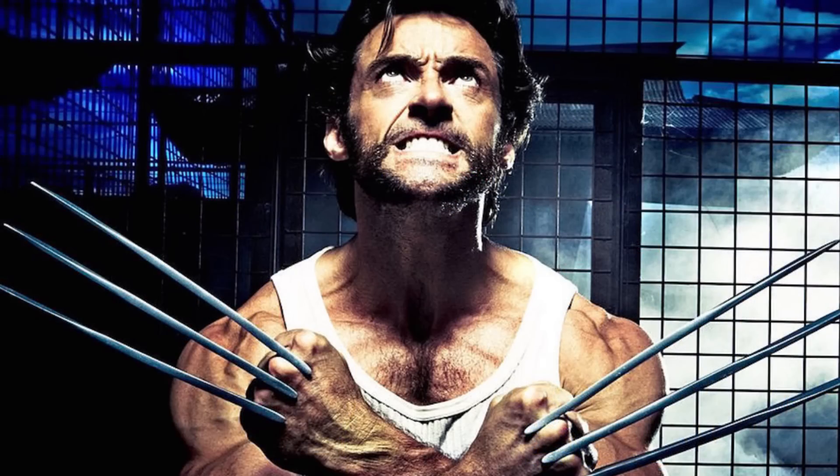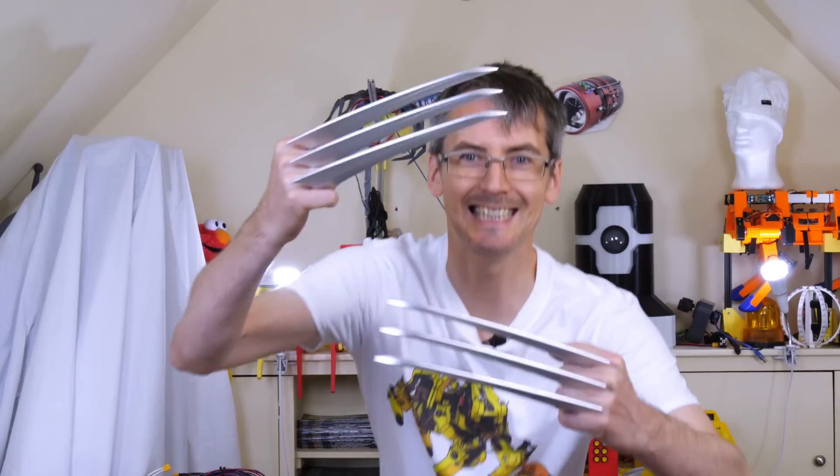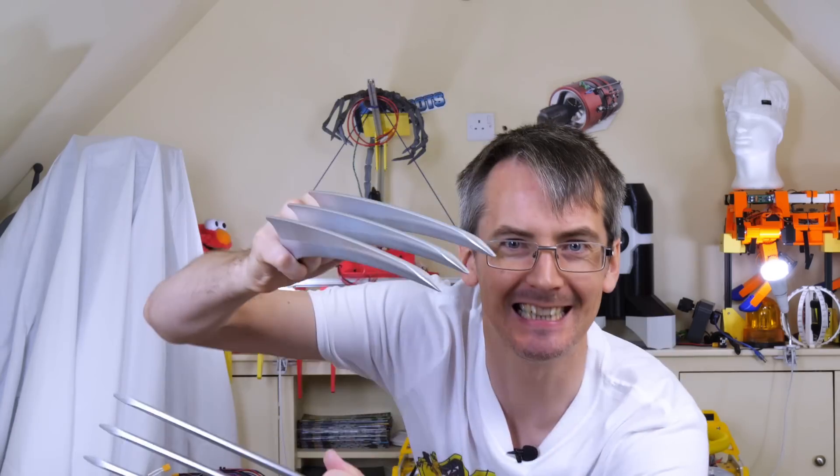Quite a few YouTubers have made Wolverine claws, but in the comics and movies Wolverine's claws deploy when he's feeling like it. So today I'm going to train a deep learning model to recognise when I'm making that expression, and use that to activate my Wolverine claws.